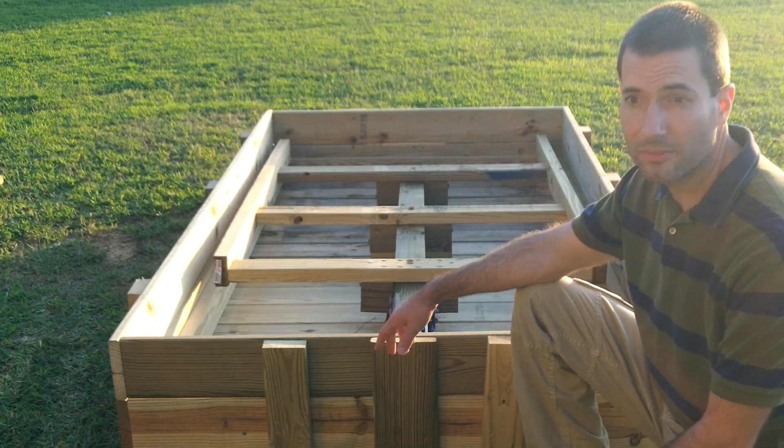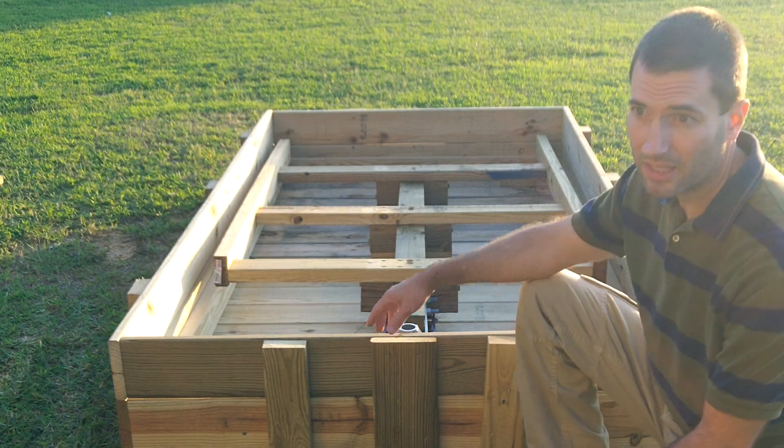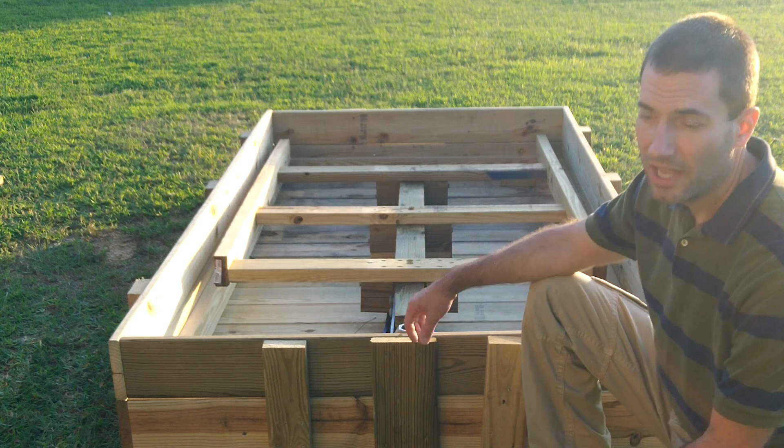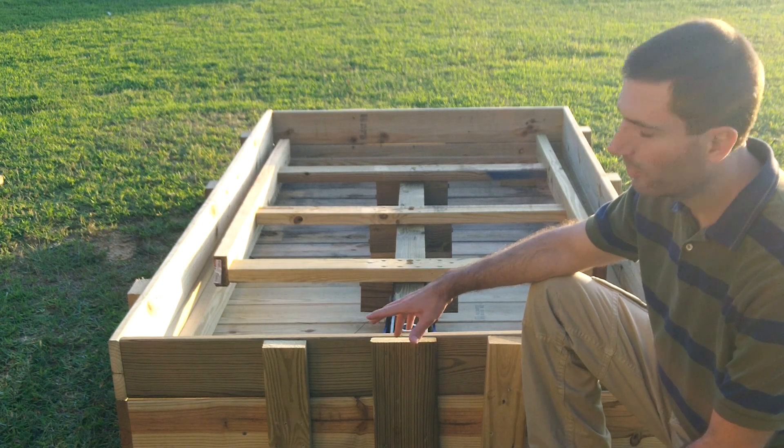Hello everybody. Today's video is going to be a quick sneak peek on a project that I have been working on for a few days now and hopefully it will be finished in a couple of weeks.